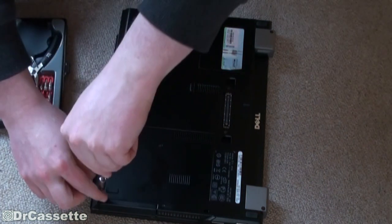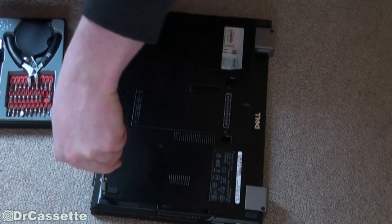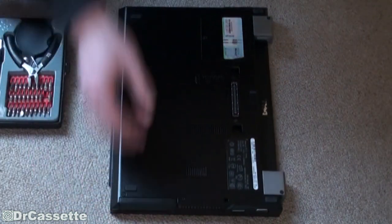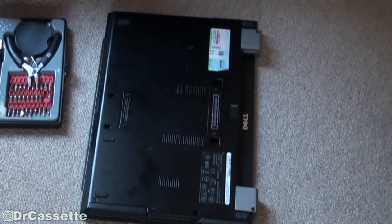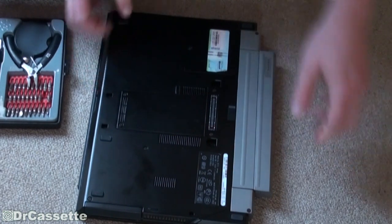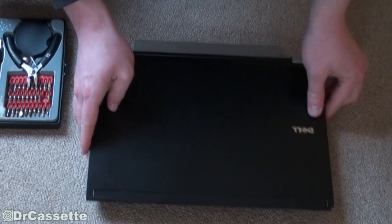That's important. There goes screw number two and now we're pretty much done. Make sure that's all lined up properly at the slot. Now we can pop the battery back in its place, and we're ready for a test.